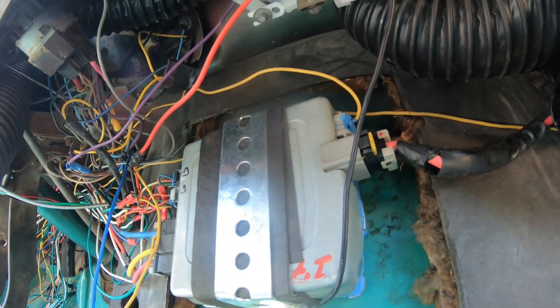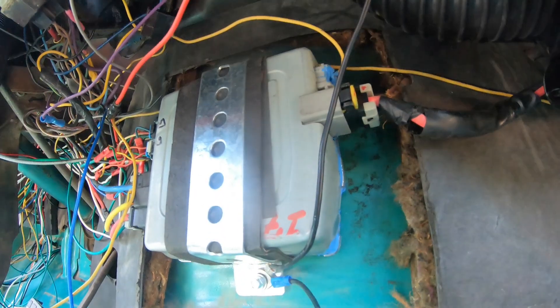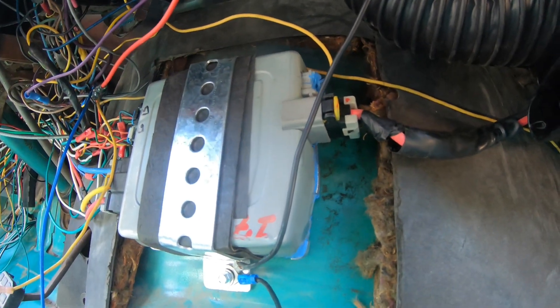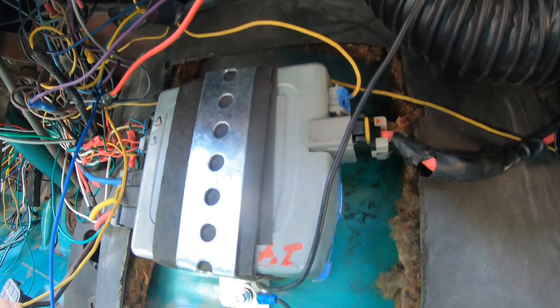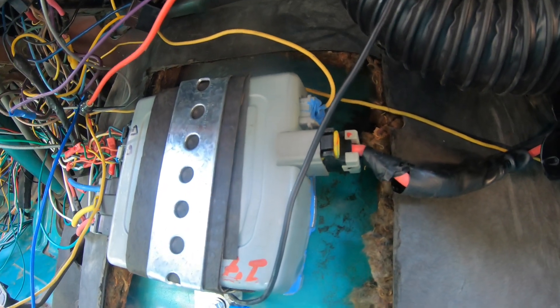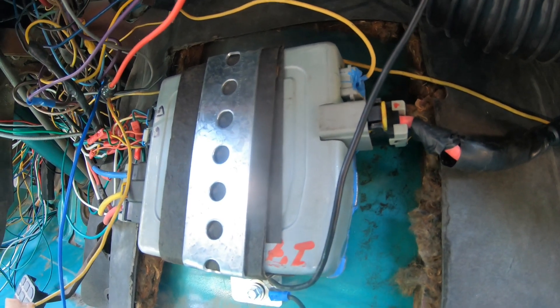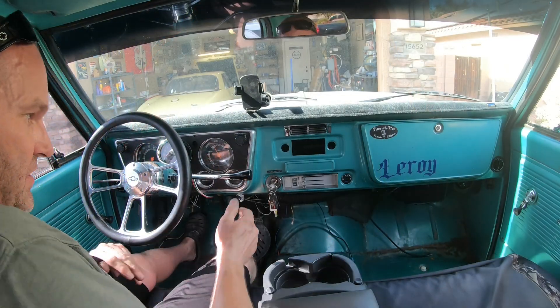The rest of these wires are just for the stereo that I have not put back in yet. But when you turn the key on, you should hear a click come from this motor. So we're going to give it a shot. And here's the key on — there it is. Hopefully you guys heard that little click. It was like two seconds in. All right, we're going to go for a little test drive and see what happens.